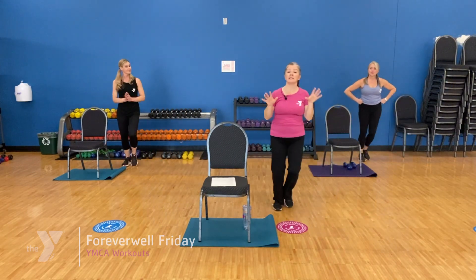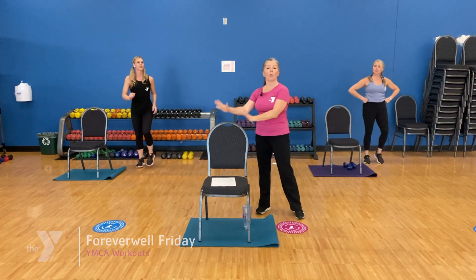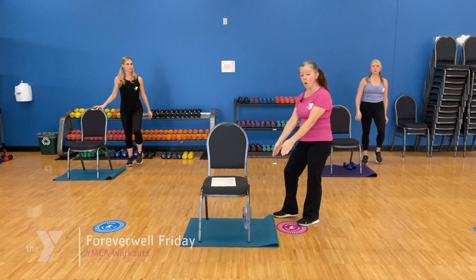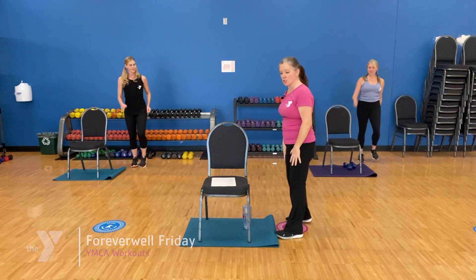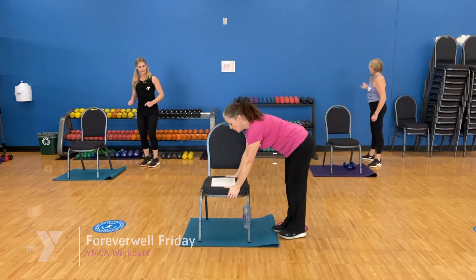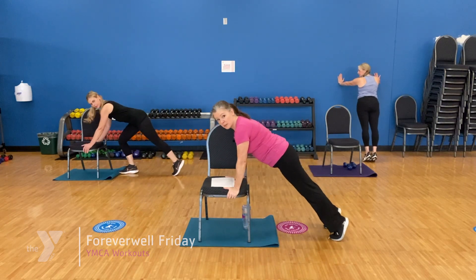Time to slow things down again, do a little more strength. Grab a little water if you need it. We're going to use our chair — you can push your chair up against the wall or make sure it's on a sticky mat.